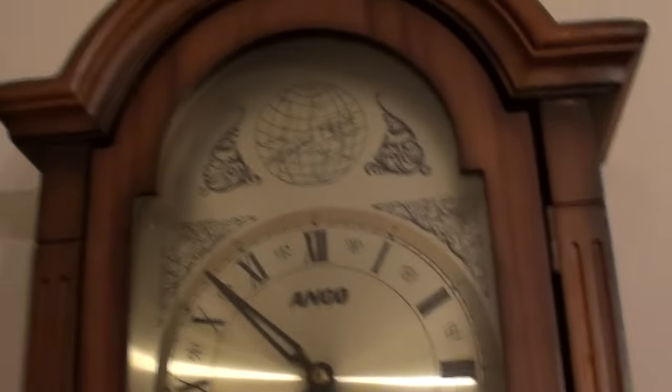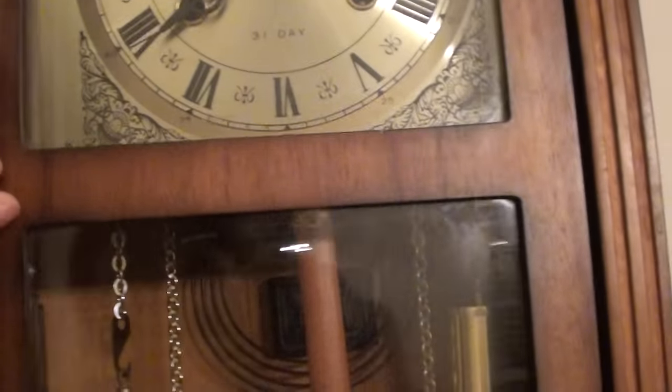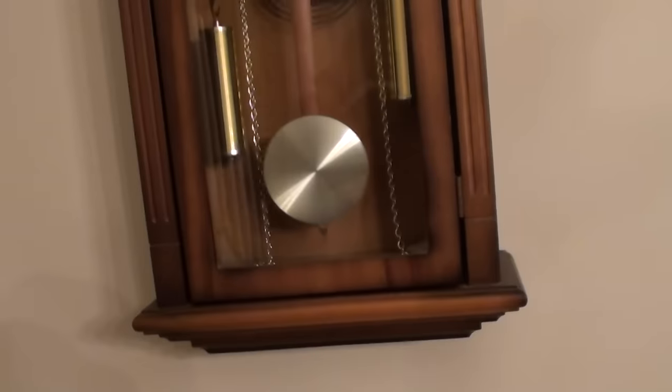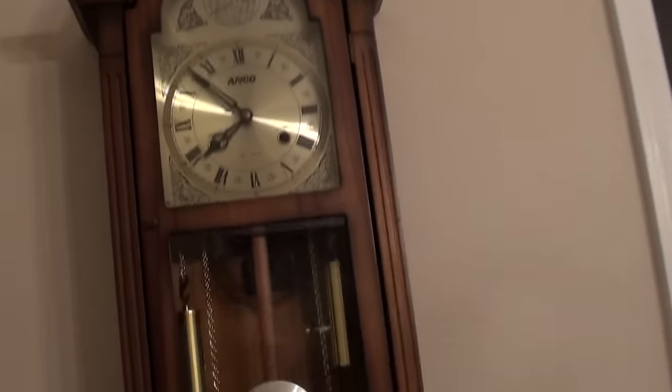Here's the ANCO Korean clock. It's got one of the nicest cases I've ever seen. Found this in the basement — it's been sitting there for seven years. Brought it home; the beat works perfectly fine. If you want to see anything on this clock, let me know — happy to do a video.